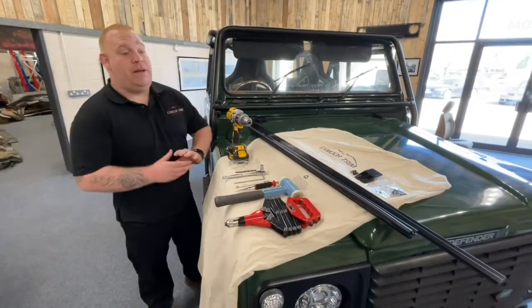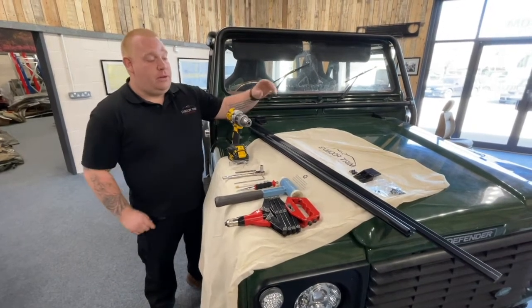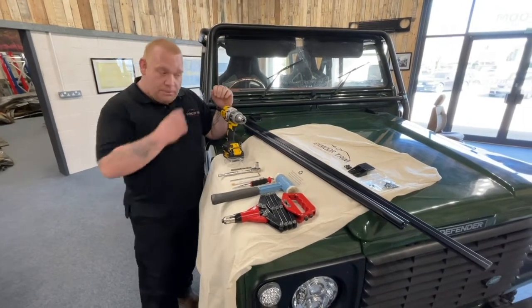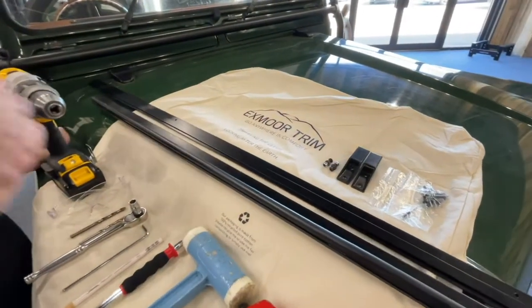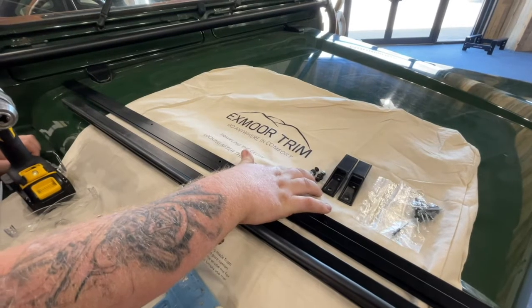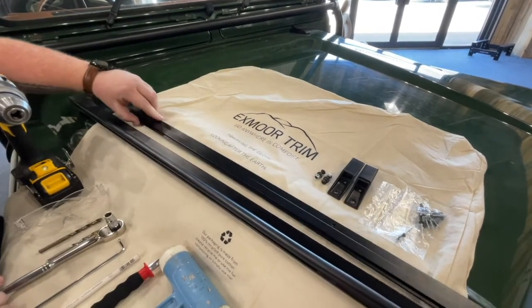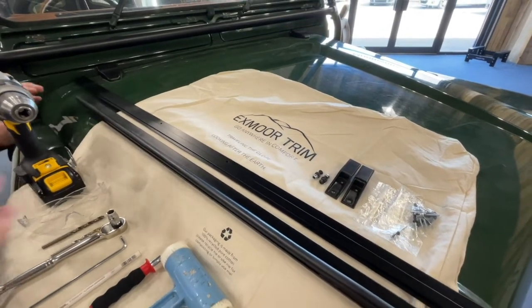Good morning. Today we're going to be showing you how to fit the NAS hood with the tailgate bar, the Z channels, and the tailgate clips. In the kit you will receive your hood, your tailgate clips, your fitting kit, your rivets, your Z channels to go around the vehicle, and your tailgate bar.